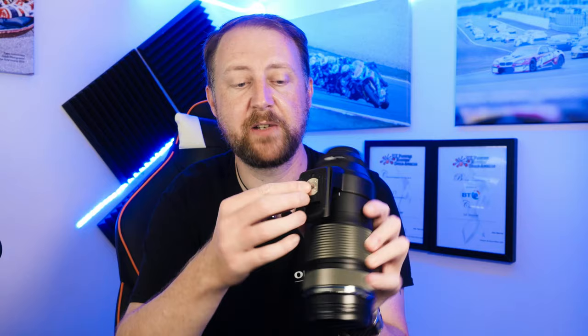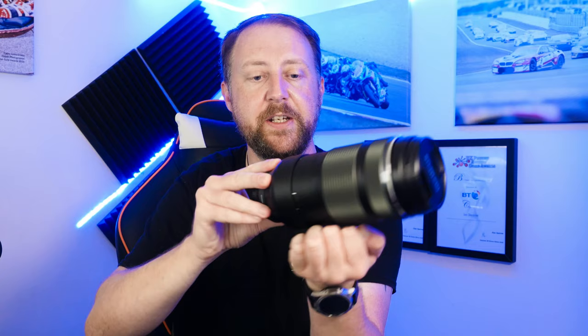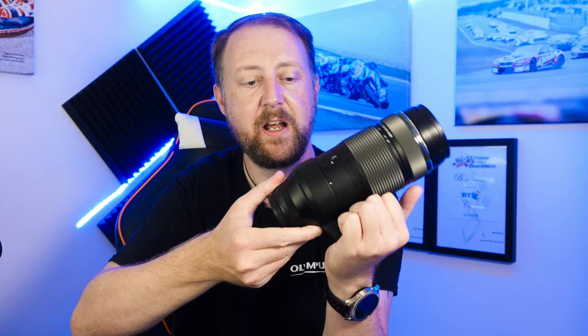The lens comes with a tripod mount collar, which is moveable — you can unlock it and twist the lens around while it's still on the tripod, so you can switch between landscape and portrait orientation without removing the whole setup. Very useful.